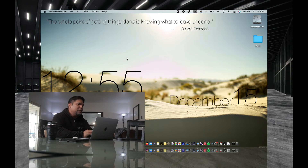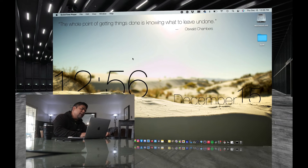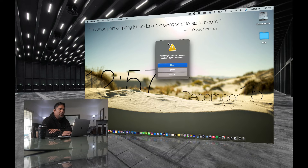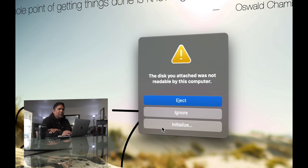Now that we've created our external hard drive, let's plug it into the Mac. Take the USB-C cable into the USB-C port on your Mac and plug it in. When you get this error prompt, press Initialize. If that doesn't work, you'll need to go a different route. But if Initialize works, it should open up Disk Utility automatically.